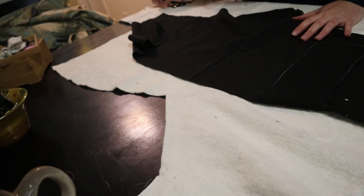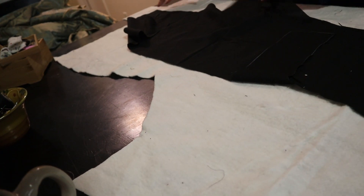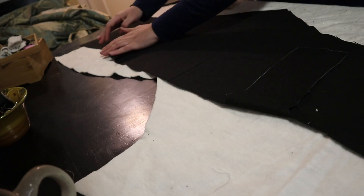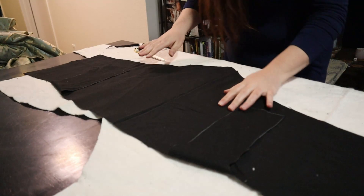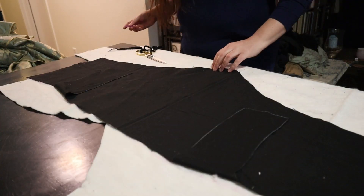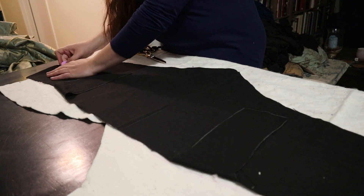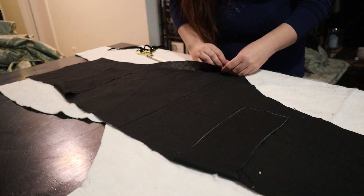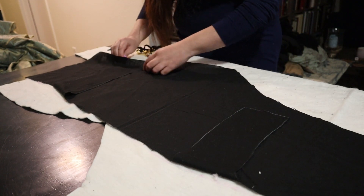Welcome back to my channel everybody. This week we're going to go over the construction of the sottana that I was wearing with that ruff you saw a few weeks ago. I have been working on this particular research project for morning wear in 16th century Rome for about a year or better. I started sewing the project itself at least a year ago just before I got injured, and wanted to kind of go over how things have changed.